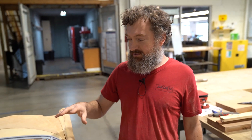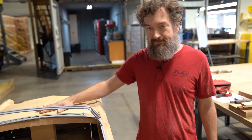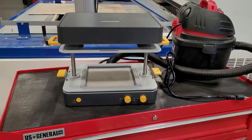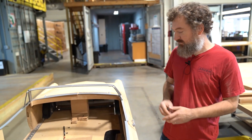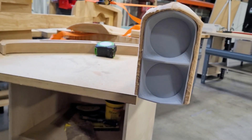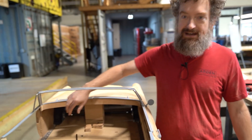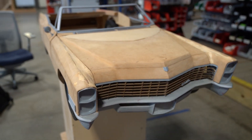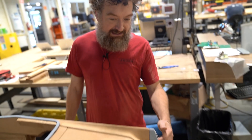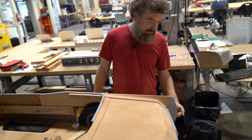For the windshield, I plan to make a tool out of MDF and then vac-form a clear plastic to create a clear plastic windshield, and the little side mirrors as well. For lights — yes, I do plan to have as many of the lights as possible. I want the dashboard to light up, the interior lights, turn signals, brake lights, and lenses for things like the tail lights.